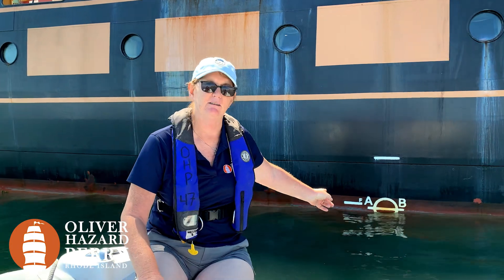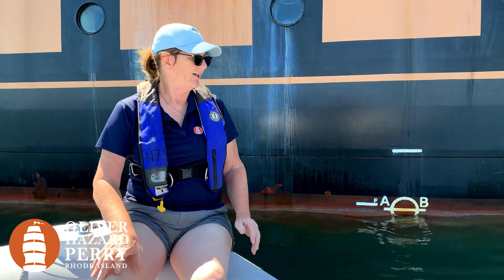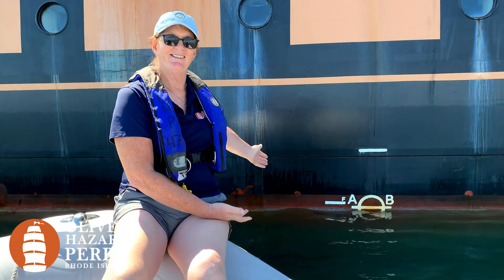Hey, I'm Georgia. I'm one of the mates on the Oliver Hazard Perry, and you asked us on Ask Us Anything about these funny marks on the side of our boat. So these are called plimsoll marks, or officially load lines, and I'm going to tell you all about how to read this one and what it does.